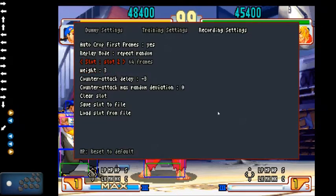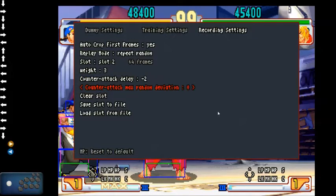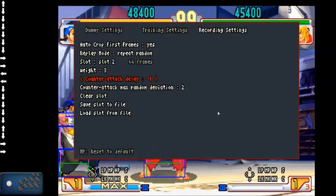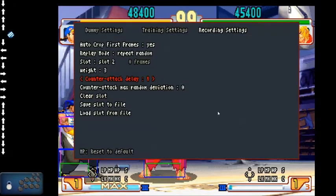It's probably in your best interest to try to record things as close as possible to the actual frames it should be. Standard deviation means it will execute at random intervals within one or two standard deviations of the counter-attack delay — so if set to 1, it'll go either two frames later or two frames earlier. To clear a slot, use the clear function. You can also save the file.